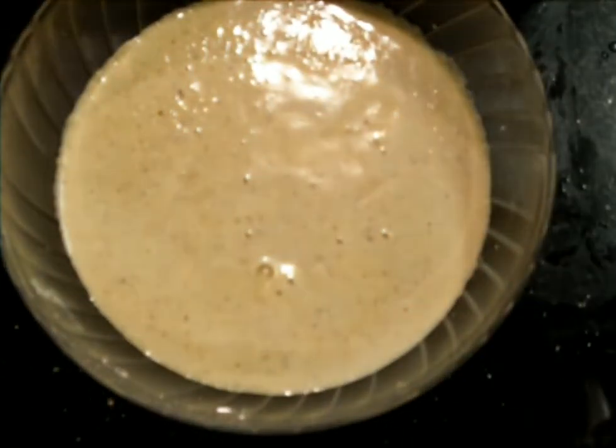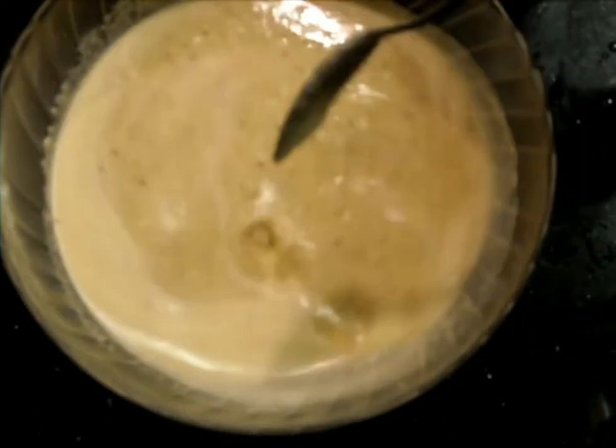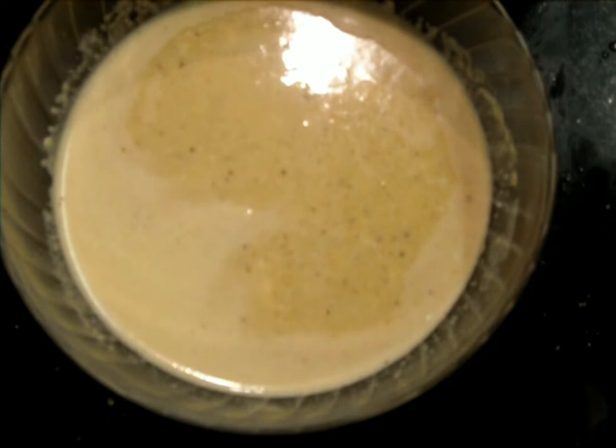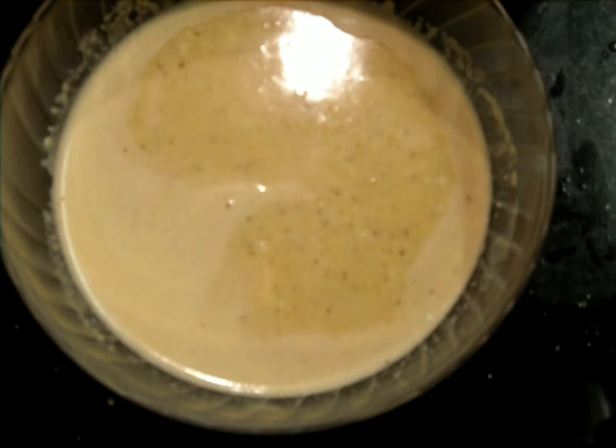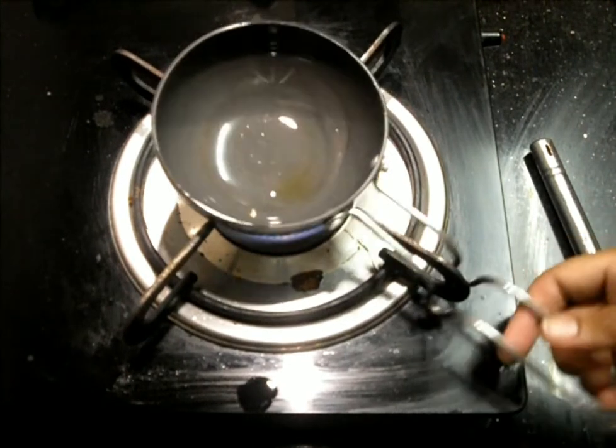If you need some more salt you can add it, and then we add the curd. I'm adding a little more salt here. Now 90% of the dish is ready — just the tempering is required.